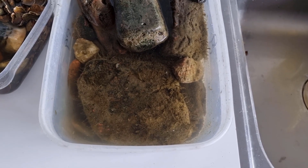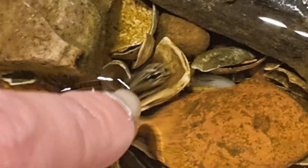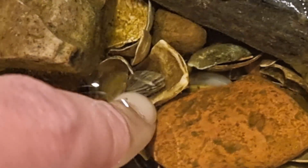And as you can see, a lot of small critters came along with the collected materials. Between the shells and pebbles there's a small freshwater mussel.